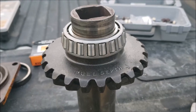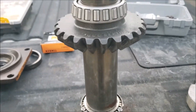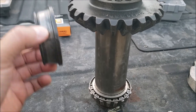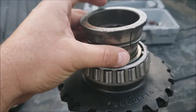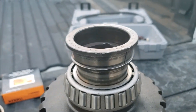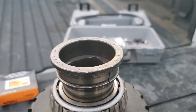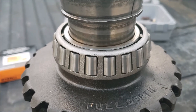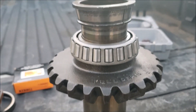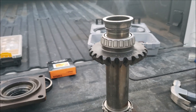There it is — the new bearing installed and everything's good. I actually used the old cut race as a punch to hammer the new bearing on instead of the hydraulic press. I put it with the small side down and used it to seat the new bearing, which only took a couple of minutes. Once it was seated all the way down, I just popped the old race back off. Nice and simple.